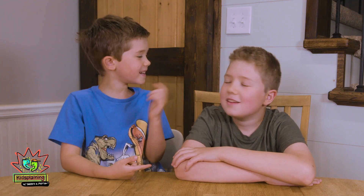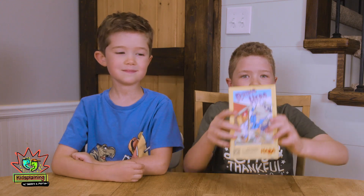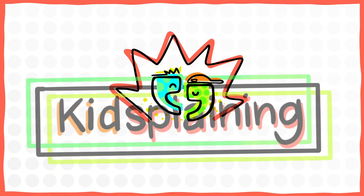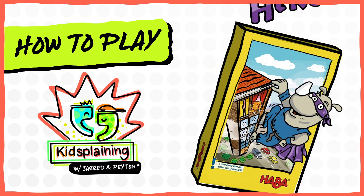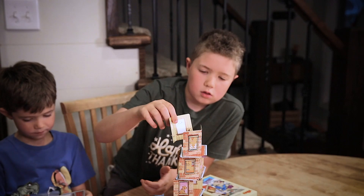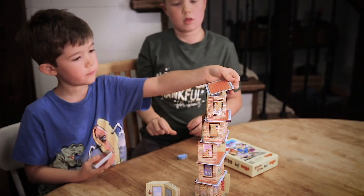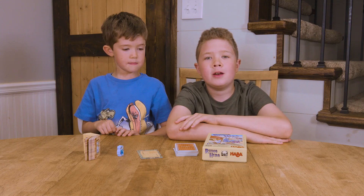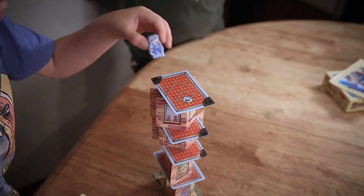Hi, I'm Payton and this is Jade and this is Kids Playing, and today we're teaching you how to play Rhino Hero! Rhino Hero is a super fun card stacking game and you win by being the first player to finish up your hand. You lose by knocking down the tower, so don't knock down the tower.